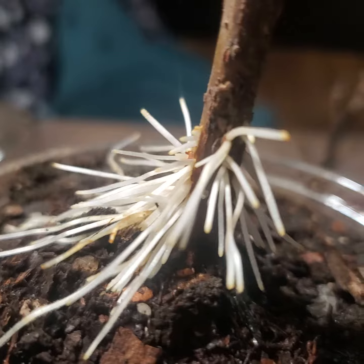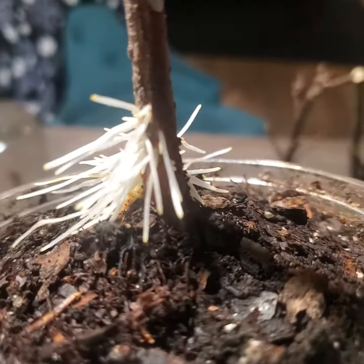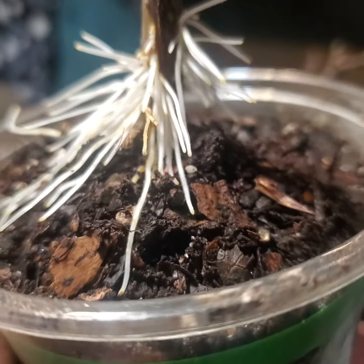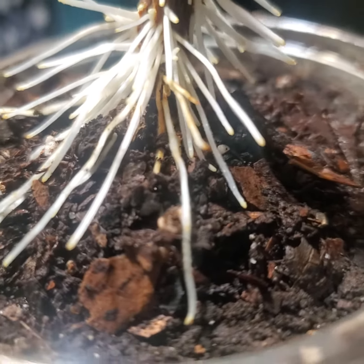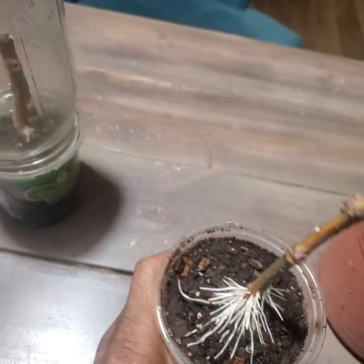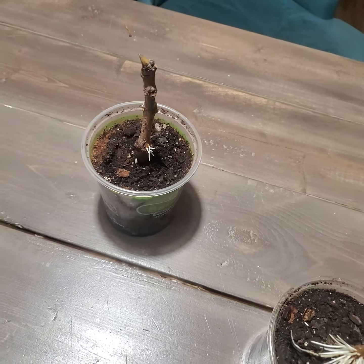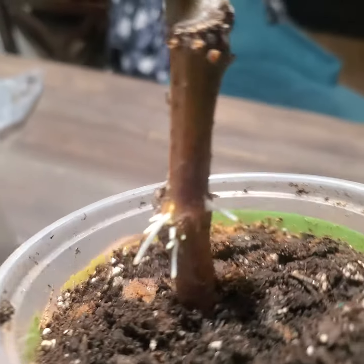If you notice, there are roots coming all throughout the stem. I've never experienced this before, and I've never tried to root a fig like this. What I had to do was pile up a little dirt around the root because it started to sprout. Let me show you the other one — I had two cuttings done in this fashion.